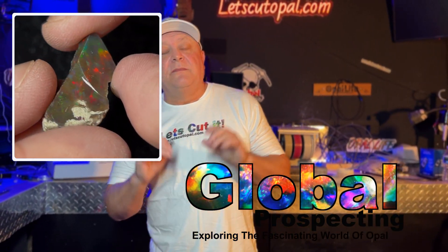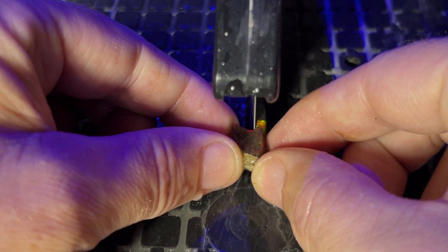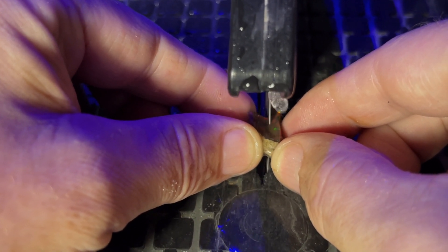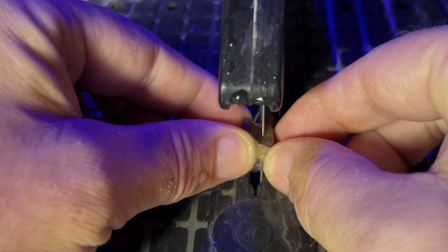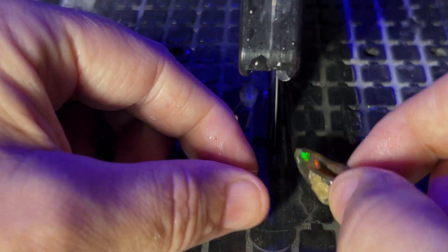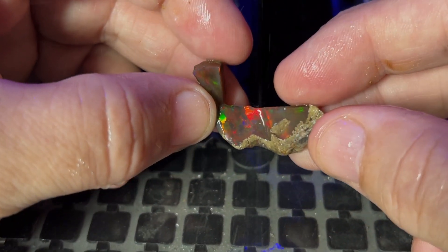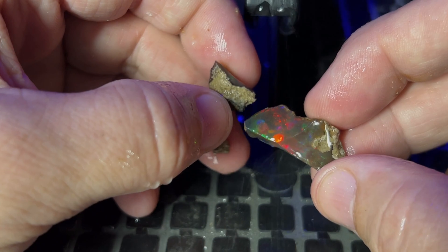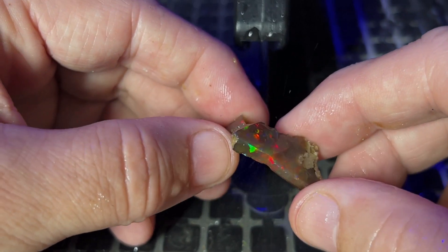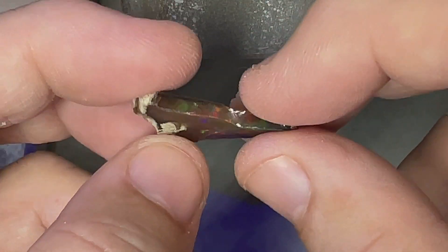We're cutting into a beautiful oval, millions of years from the making. Let's cut it. Hello everyone, it's Robert from Global Prospecting, and this is the opal we'll be cutting today.